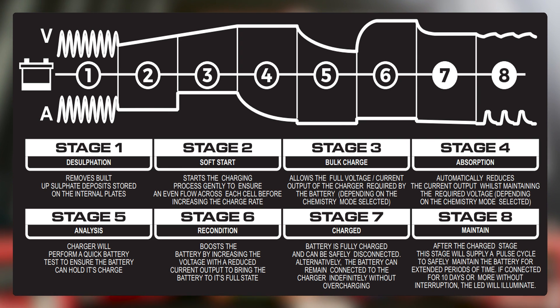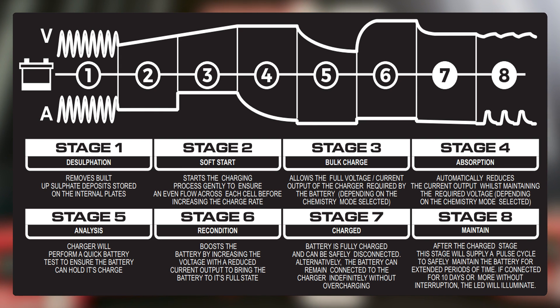Then we have our bulk stage, which is the bulk charge. It's like filling up a glass of water and turning the tap on really, really fast. Then we have our absorption stage. Basically what's happening there is the battery's almost fully charged — it's like turning down the tap, and what we want to do is just slowly introduce it up until the glass is full.